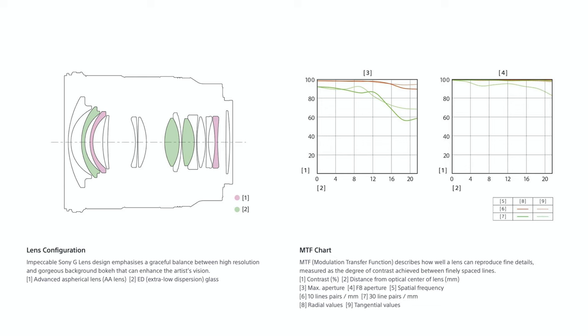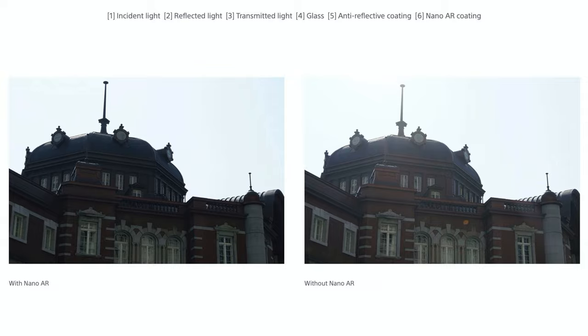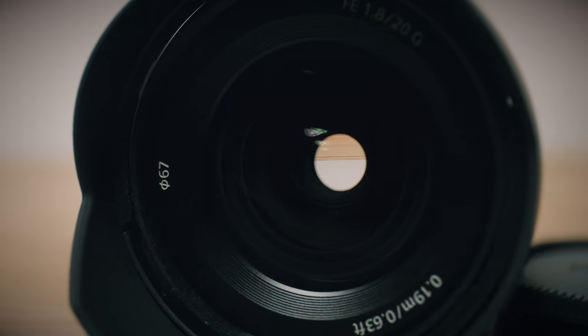In terms of construction it has 14 elements in 12 groups with two aspherical elements and three extra low dispersion elements for minimizing aberrations and distortion. Sony say it has something called nano AR coating which is meant to help reduce flaring and increase contrast. It has a very ordinary filter thread of 67mm and a minimum focusing distance of 18 centimeters. It's not a stabilized lens, but arguably you don't really need it to be as it's E-mount and almost every single Sony camera has built-in image stabilization.